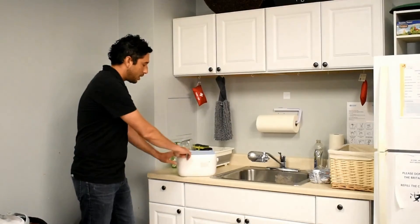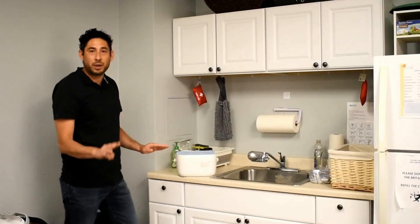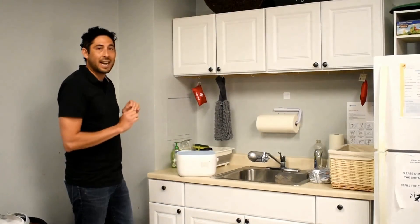You simply close it, press start, wait three minutes, and once it's done you take it out and you're good to go.